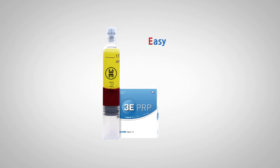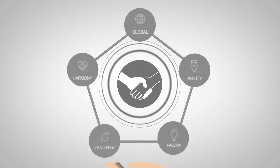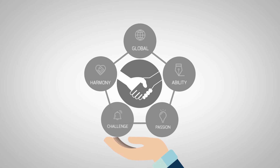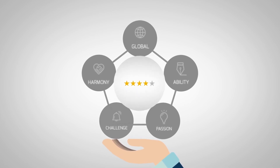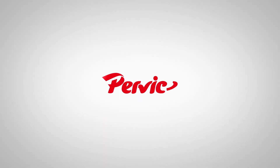3-E PRP guarantees the safest and easiest way in extraction of highly enriched PRP. We provide the highest satisfaction to you and your customer. Purvis Korea delivers perfect service. Thank you.